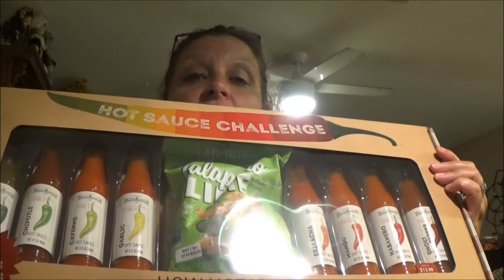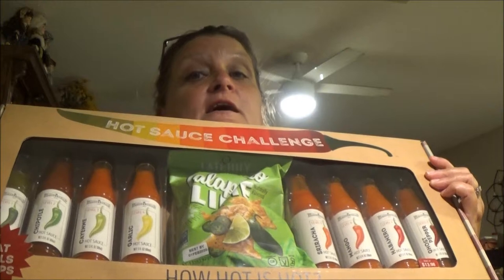Hey everyone, this is Monkey 1000. Today we are going to do a taste test. Shaver 1000 did one already, so go check it out. But he's going to help me with this one. I'm going to eat the potato chips and this time he's going to use a teaspoon on each one of these and see how well he does with that. We've got both cameras going so we're going to put both of these on our videos. So here we go.